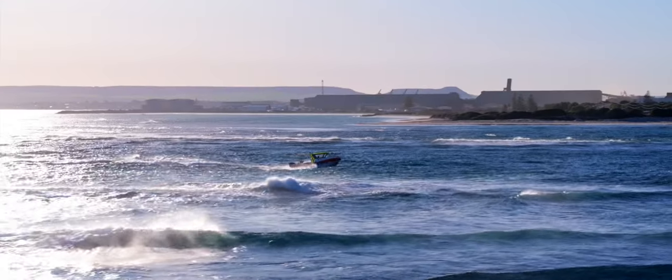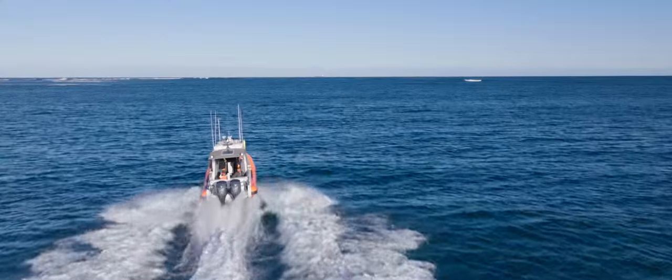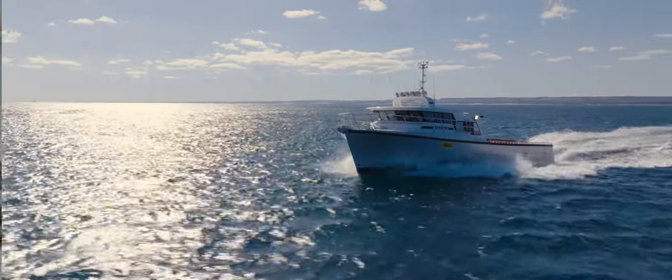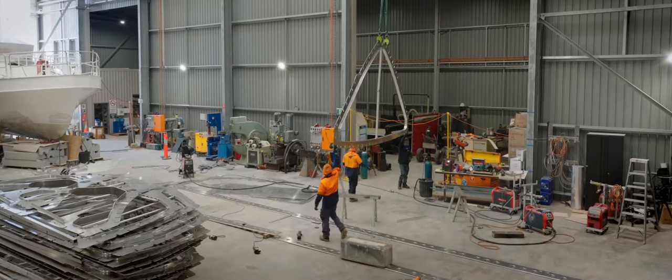It's pretty lightweight, relatively strong, and very, very easy to repair. We're really yet to see the true life cycle of an aluminium vessel. If you maintain it properly, it'll just about last forever.